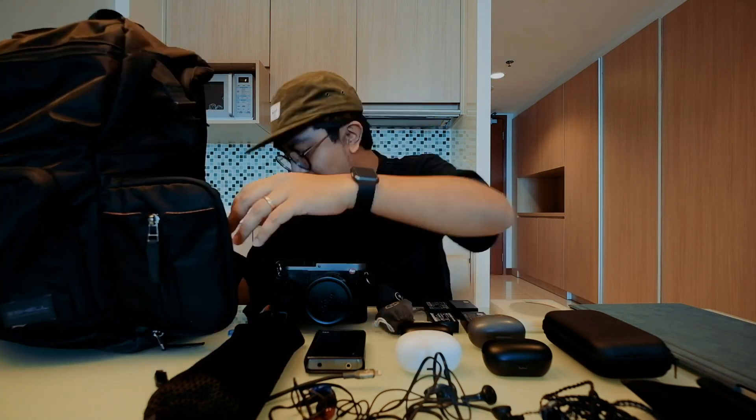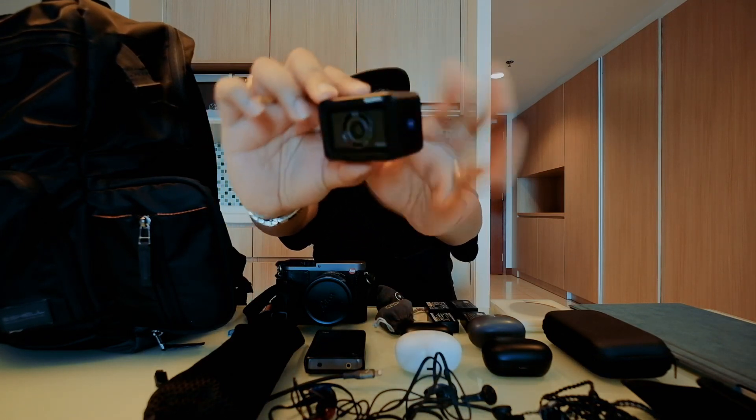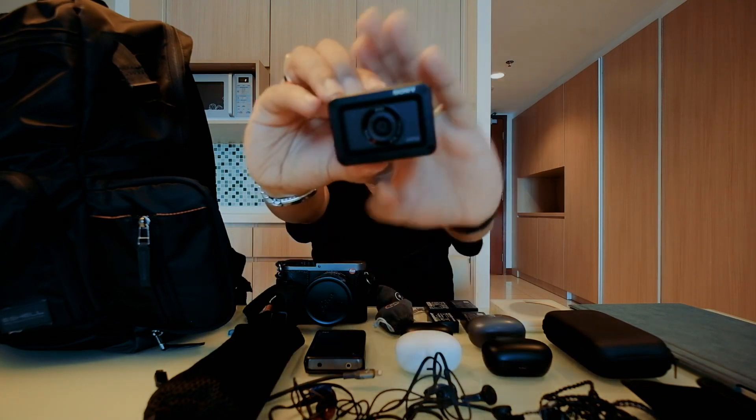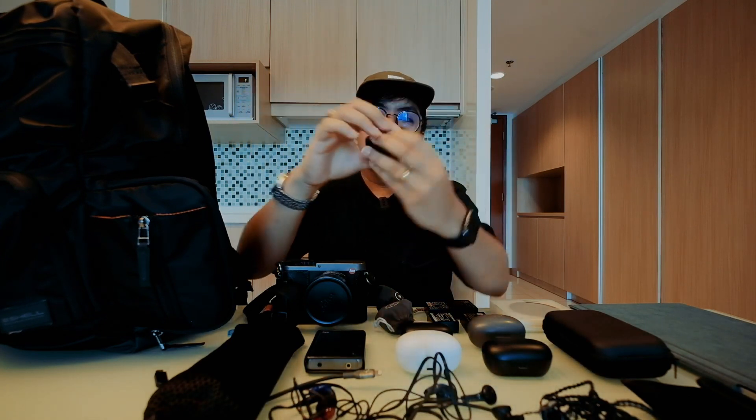On the other side of the bag is another camera area — my vlogging camera, the Sony RX0. I use this 80% of the time for travel vlogging. It's super small and has a flip screen, which is great so you can see yourself while vlogging to check exposure and focus.